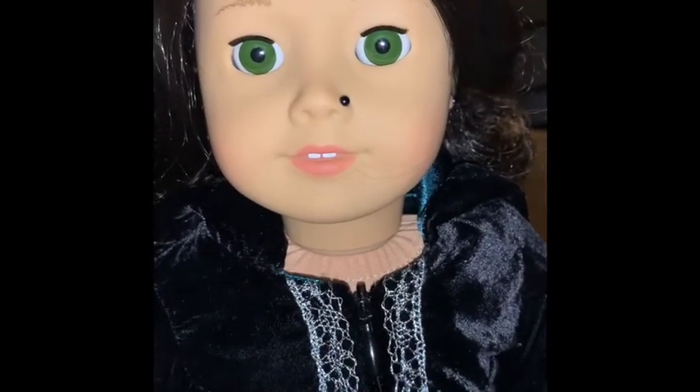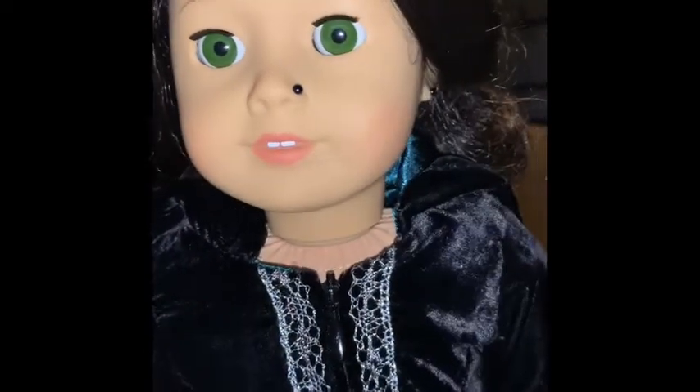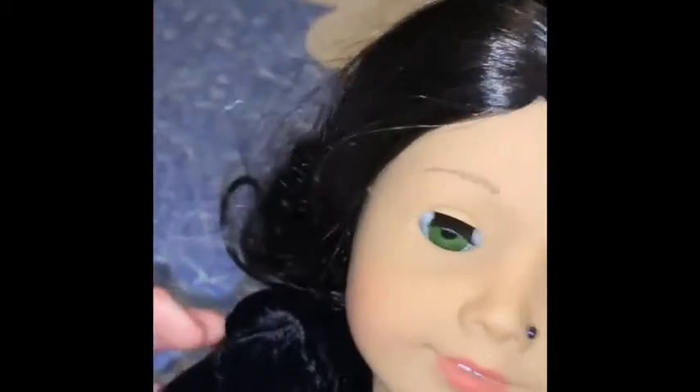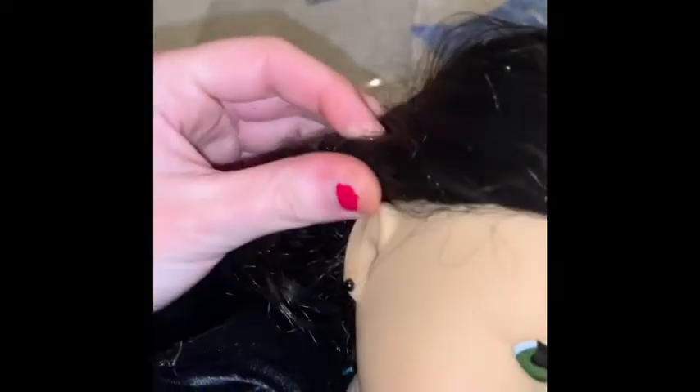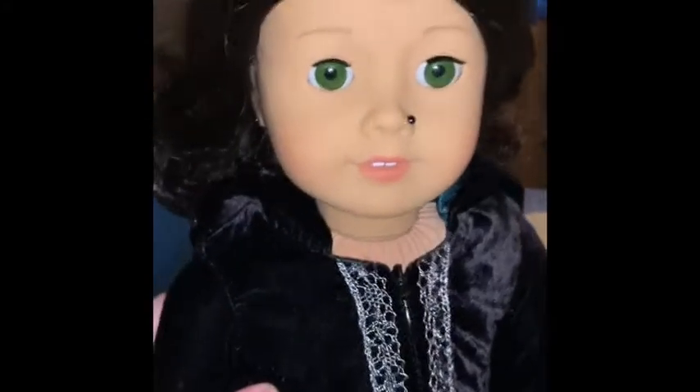Then I tried to glue the gem first and then glue it to the doll, but that didn't work out either. So I just tried putting glue directly on the doll, which made me really nervous because I didn't want to mess her up. I had some trouble — for some reason the glue kept globbing up and making it bumpy. I'm not sure how that happened, but I was able to get all the glue off. Let me show you the other ear — I decided to do her ears even though I'm going to have her hood up, so you won't really see them.